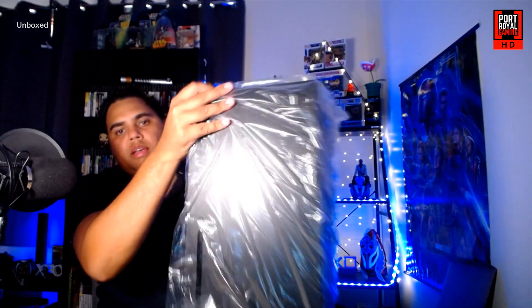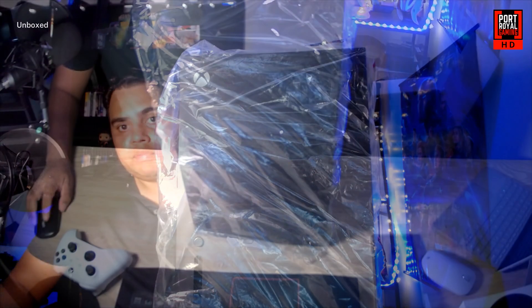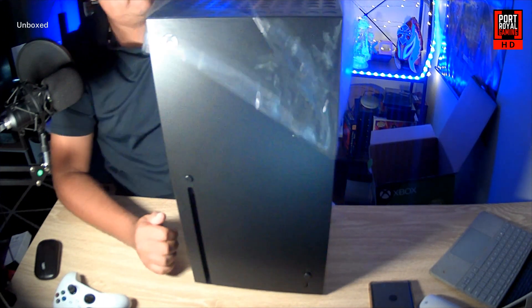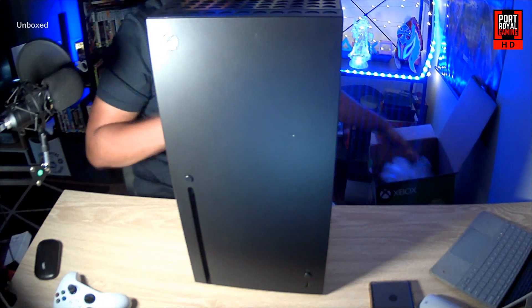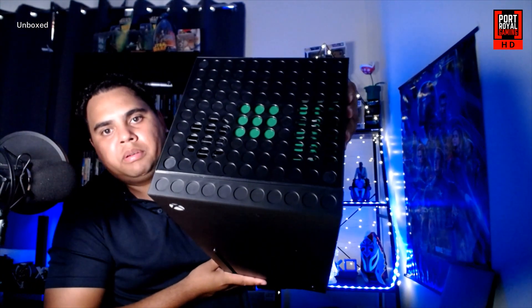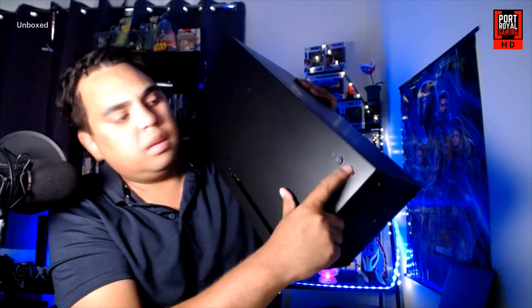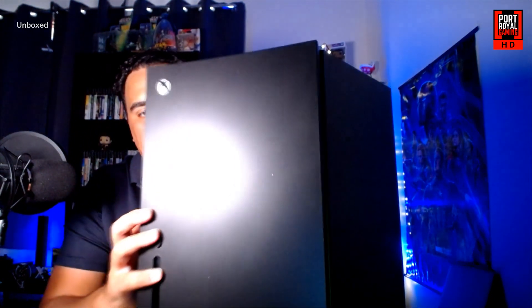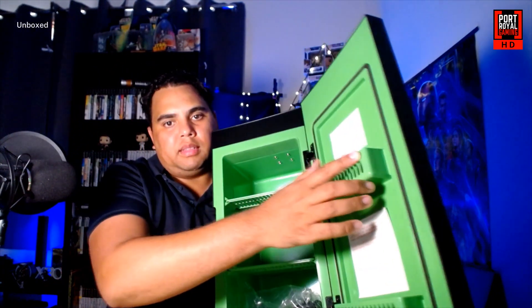That was a bit of a mission to get out, but there it is. Let's go ahead and pull the plastic off to reveal the Xbox Series X mini fridge — check that out. As you can see, it's got that grill at the top, and there's a little USB port which you can use to charge your device. It's much the same as the actual Xbox Series X. And if we go ahead and open the fridge up, there's the interior.